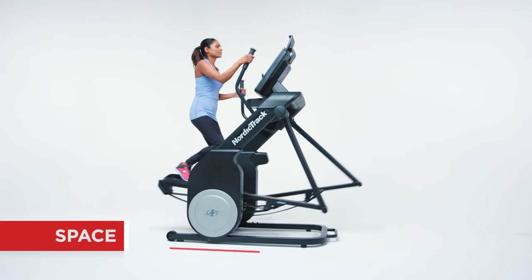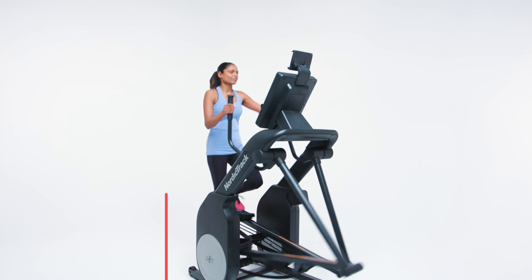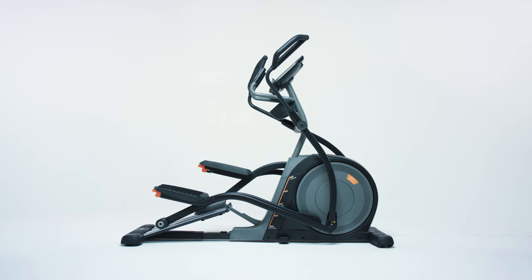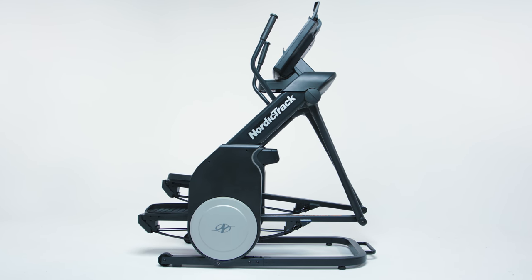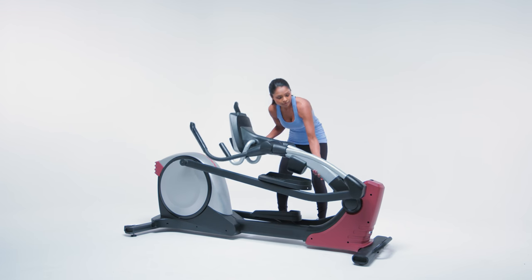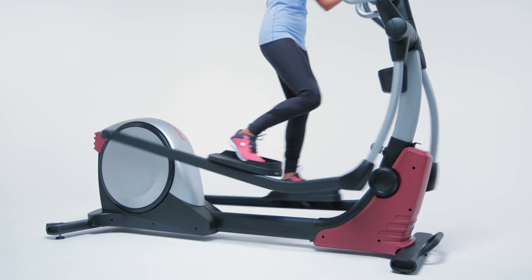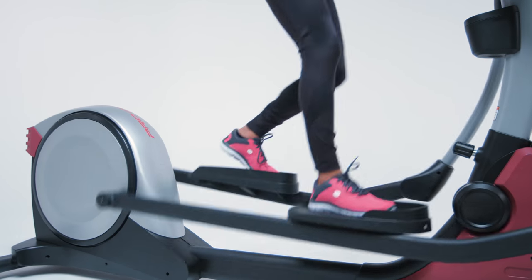Be sure to measure the space where you want to put your elliptical before buying, and don't forget your ceiling clearance. Front and center drive elliptical models, which position the flywheel in the front or side, are typically more compact — some even fold for quick and easy storage. While rear drive ellipticals take up more space, they can offer increased performance and durability.